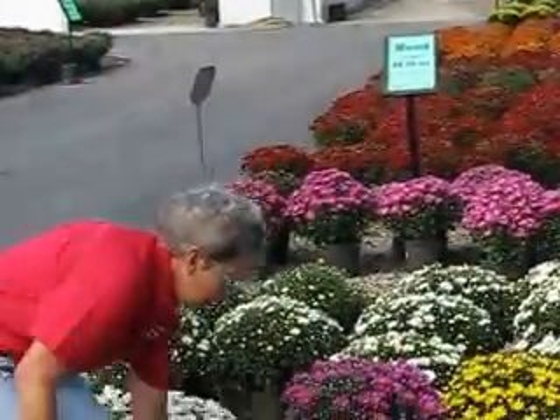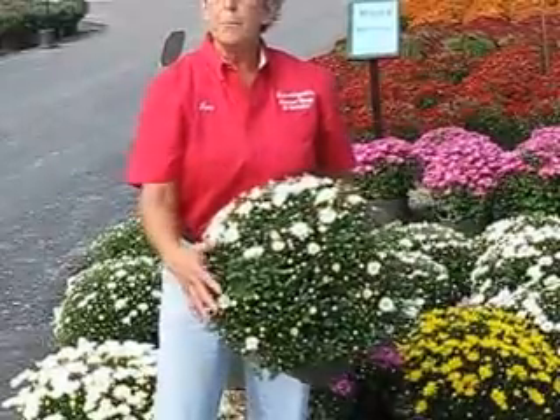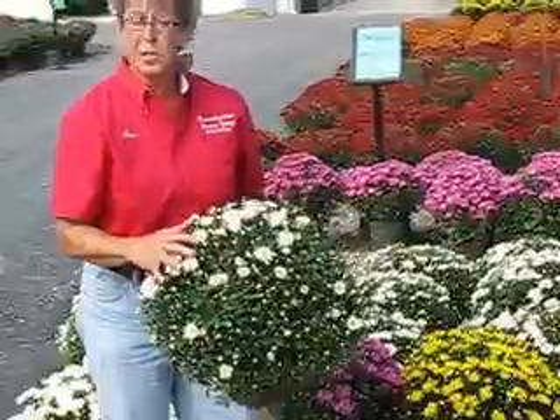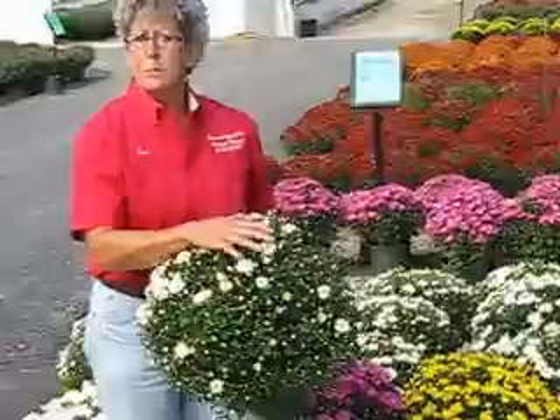If you get one like this little daisy one, this is more of a mid-blooming, mid-September bloom, because you can see that it has a lot of buds. The flowers are just starting to open, and this is going to be in full bloom more toward the mid-late last week of September.